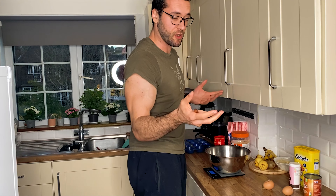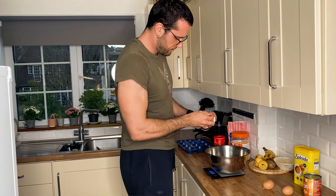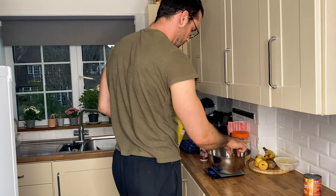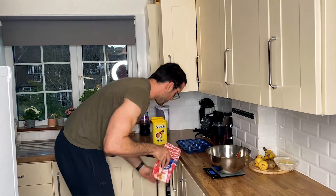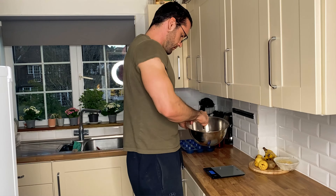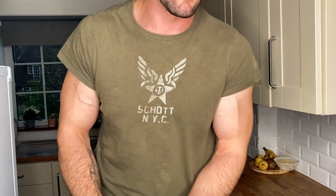Anyway, let's just speed up this video — you just put the ingredients in and mix it up. I didn't even start this video.